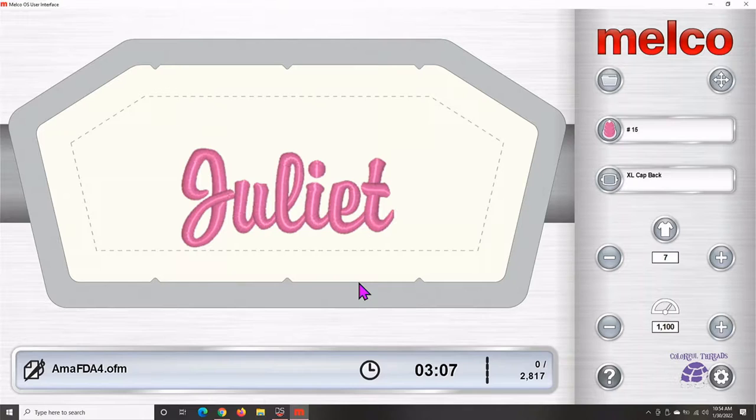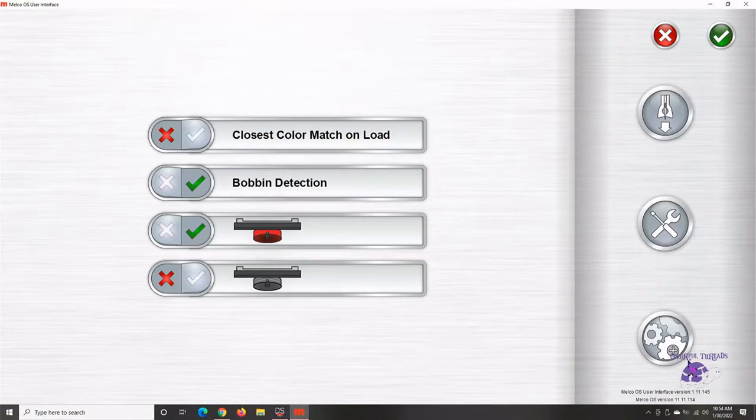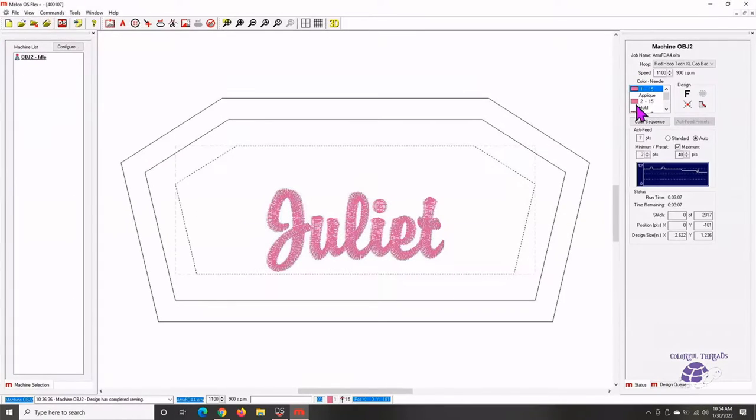So when you're using this and you're hooping, your name is going to be upside down. Let me show you what this looks like in the other software first. Here we are in the advanced software, version 10 and below — here it is: red hoop tech, extra large, cap back. Flip the design upside down — it's going to be two little clicks at the F.